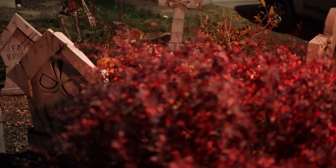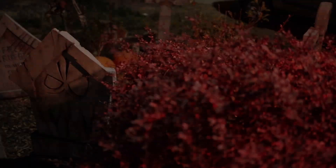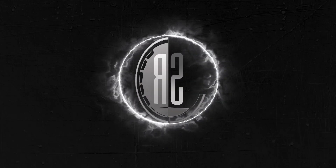A big thanks to Derek at Van Oaks Props for his tombstone tips — his link is in the description below. A happy Halloween from the Smuggler's Room and we will spook you again next week.